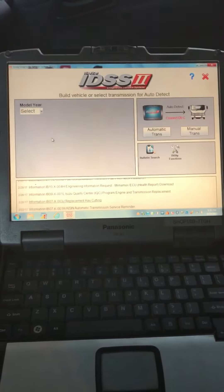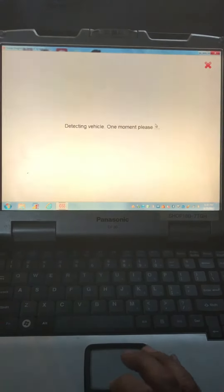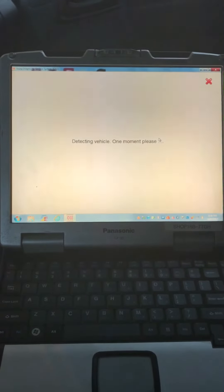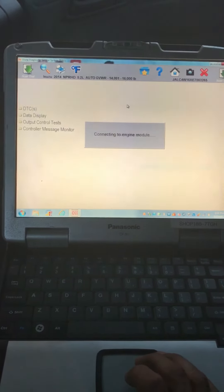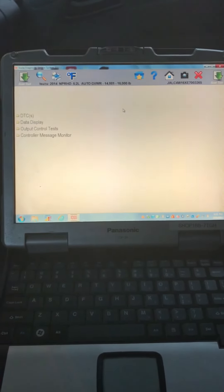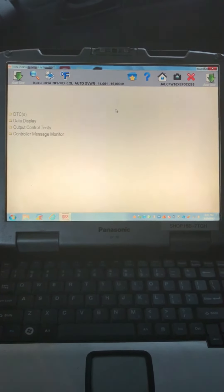I already have the window open, so all we gotta do is go ahead to automatic trans, clicking on that button and the screen will come up. We're gonna go ahead and scan the tool, retrieving that information. Just a reminder — we're only performing a park regen here.